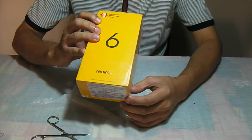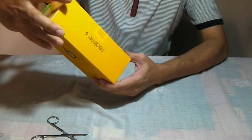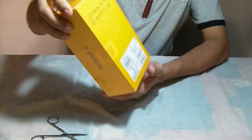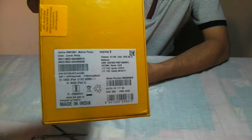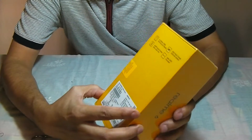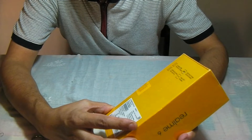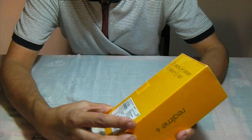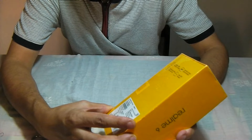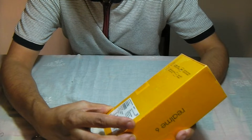There you go — that's the Redmi 6 with bright yellow packing. All the information is given on the packing along with various regulatory stickers. If I read it out: it's got an in-display selfie, 90Hz smooth display, 30 watt flash charge, 4300 mAh battery, 64 megapixel quad camera, ultra wide lens, and a Mediatek Helio G90T processor.